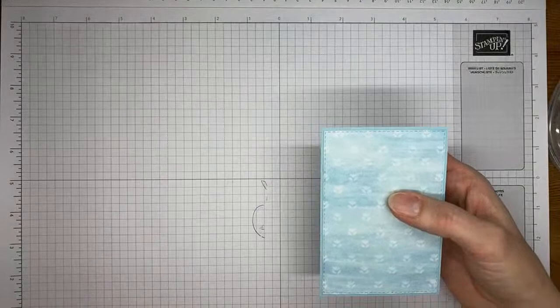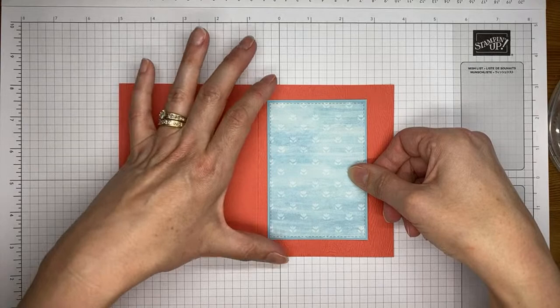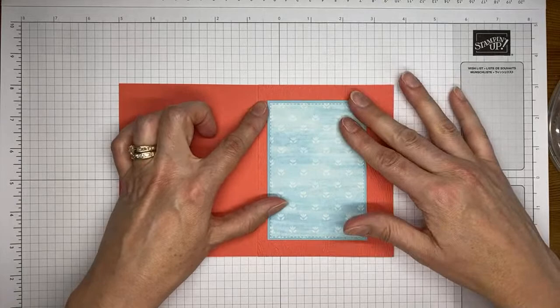I'll try to get it centered — I wanted to set it a little bit to the left-hand side of the card front. Just trying to get it straight along the edge and straight along the top and the bottom and somewhat even. Nobody's going to be measuring it, so it's okay.